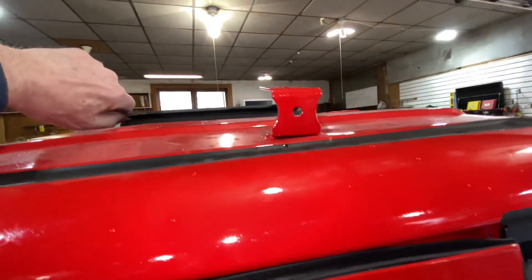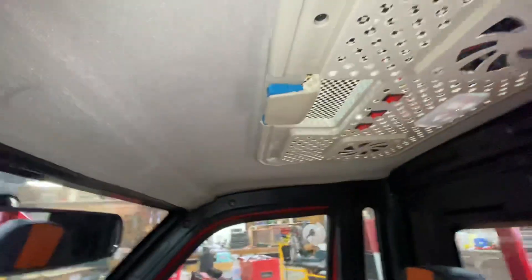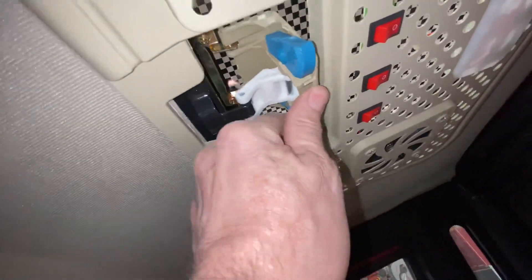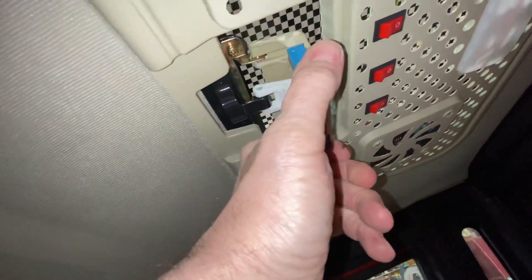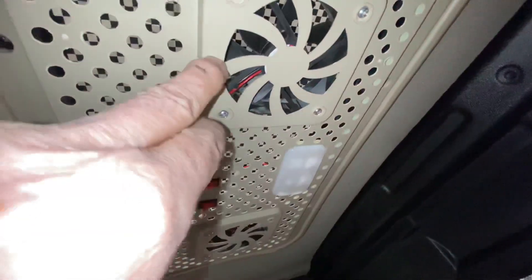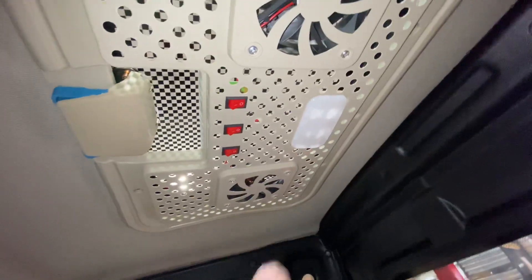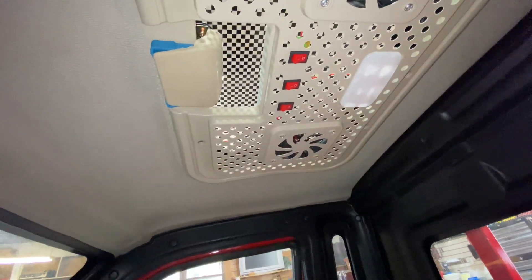The sunroof up here is accessed by squeezing these and flipping it out, pushing it up. I had it up and then I couldn't get it closed, because you've got to really pinch hard on these again to get it to shut. There's a fan here and a fan over there, operated with switches. The light is operated off the center switch. I don't have the ignition on, but they do work.